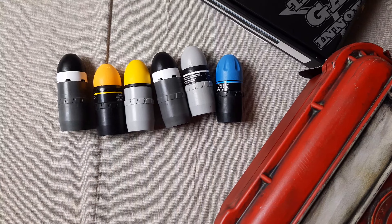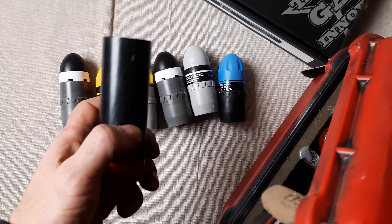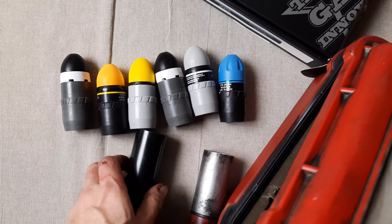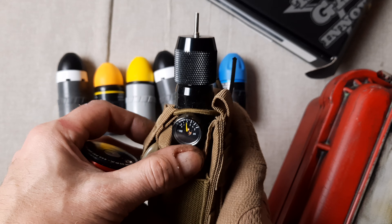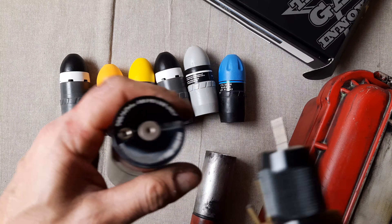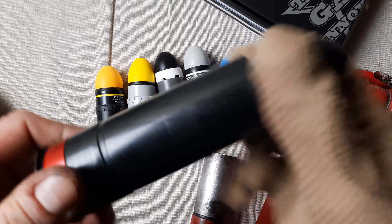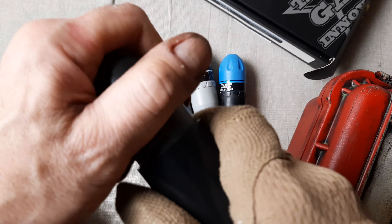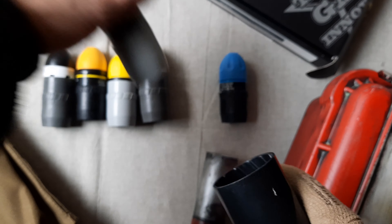I just realized I didn't show you the target grenades we're going to use. This is the target grenade — this is my custom paint one. It uses high compressed air at 850 psi. I'm going to fill it up and drop it in — it's got a very tight fit, very very tight, so it goes out with a lot of pressure.